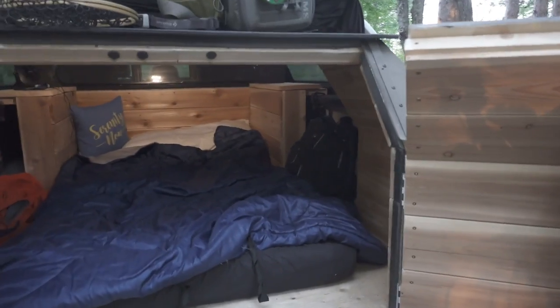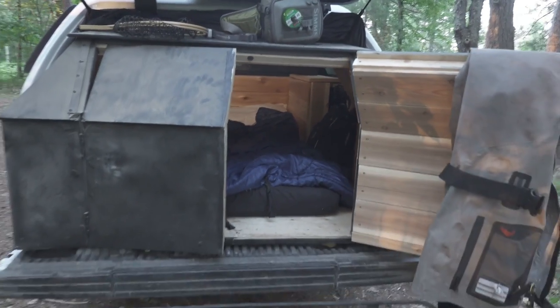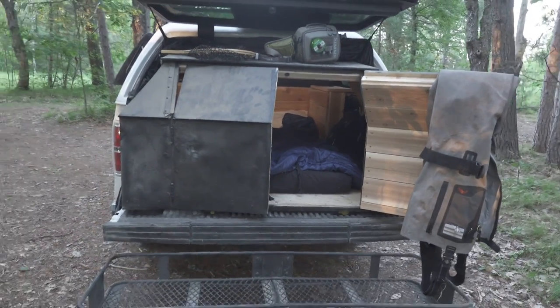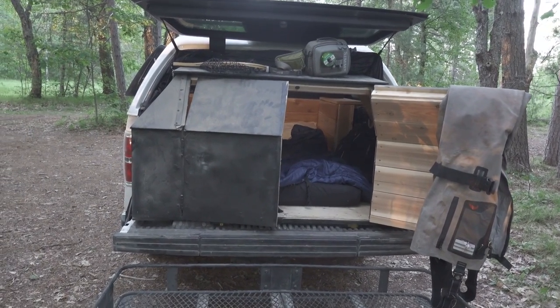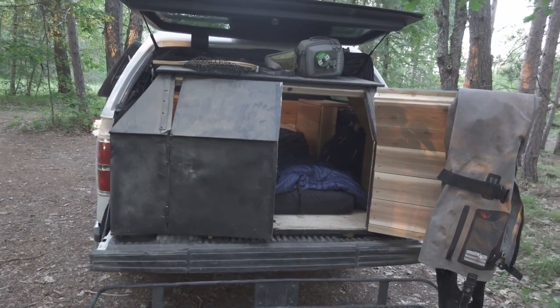So if you haven't seen it already, this is what I got. I have an F-150 SuperCrew five and a half foot bed and I'm six foot two. So I want to sleep in the back of it, but the length for me to lie down properly was not ideal.